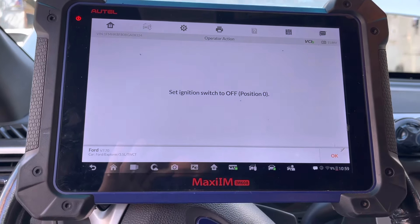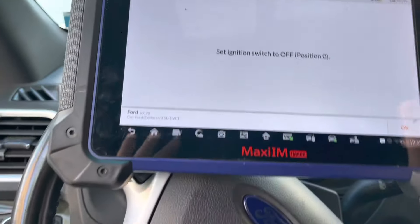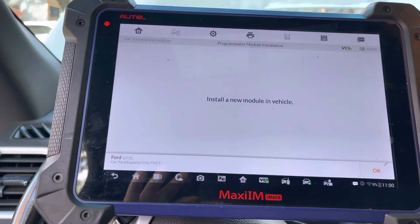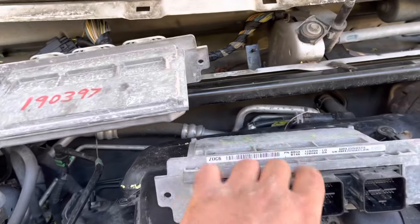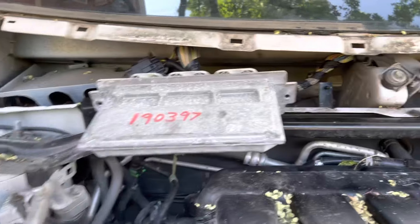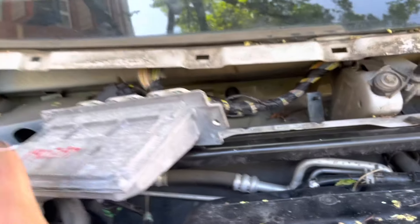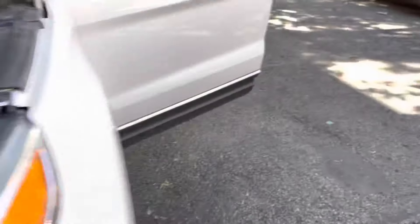Now it's telling me to shut the ignition off, which I just did. Ignition is off, press okay. Now it's going to ask me to install the new module on the vehicle. So that's the old PCM — powertrain control module — and that's the new one from a junkyard. Let's get back in the vehicle.